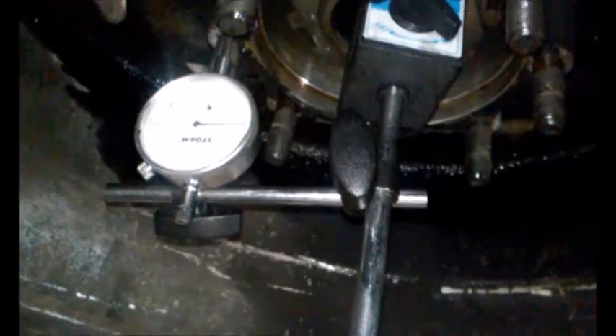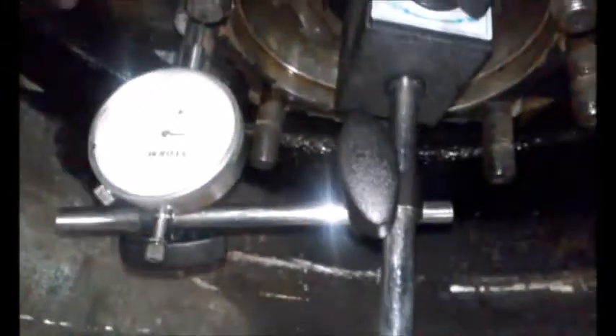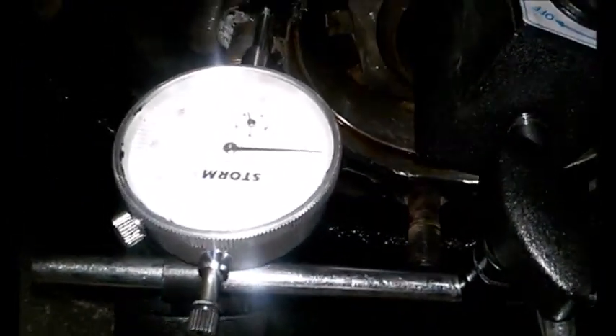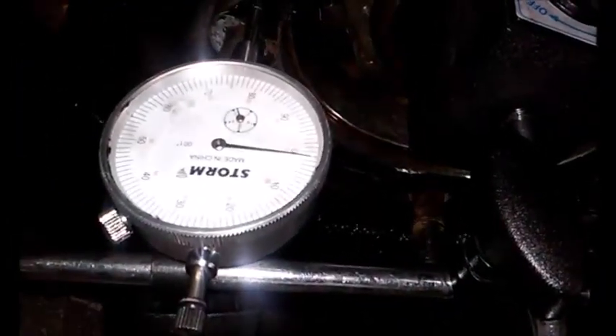Then you shake the wheel back and forth. You want in between one one-thousandth and five thousandths — that would be a good in-play for the bearing that we just installed. Right now it's bouncing; I would say probably two thousand, maybe three, which is perfect. This is ready to put back on the road.